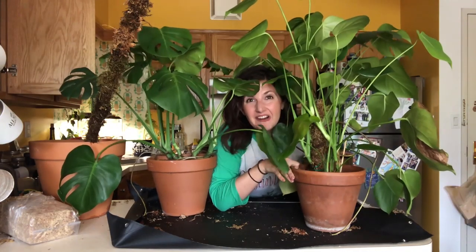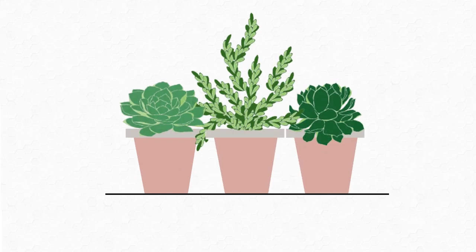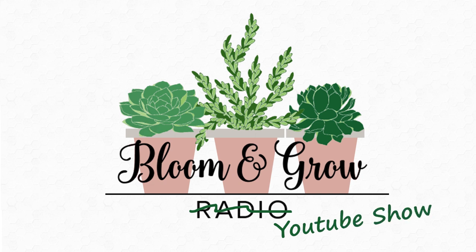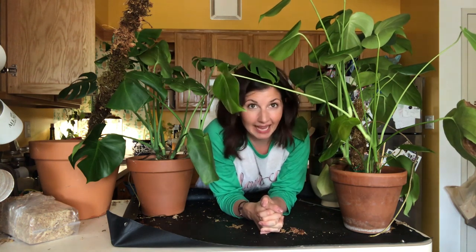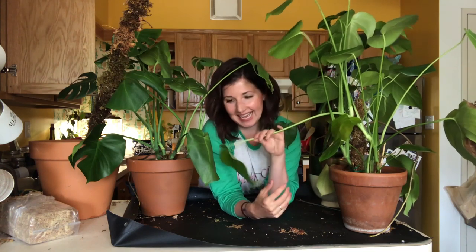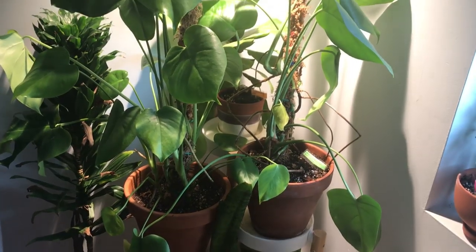Hi plant friends! Welcome to the Bloom and Grow YouTube show, Monstera Madness edition. Welcome to my home where my Monsteras have lost their freaking minds. I have three Monsteras — look at that fenestrated leaf baby.